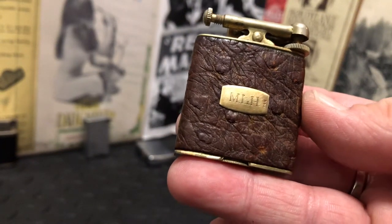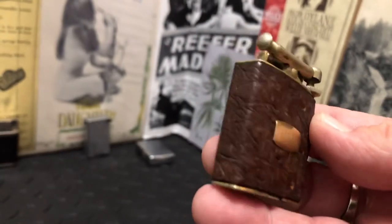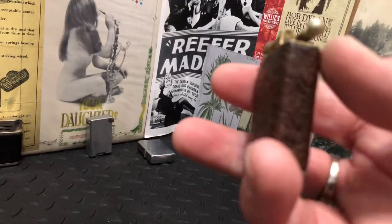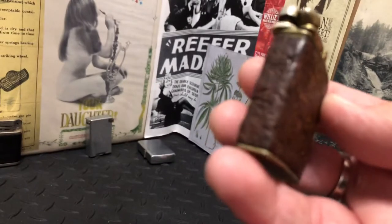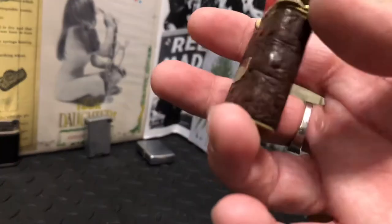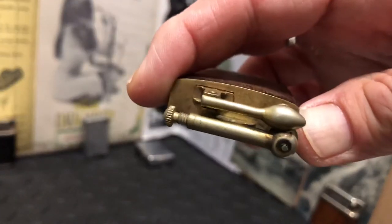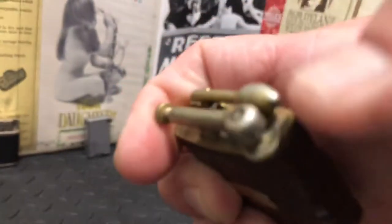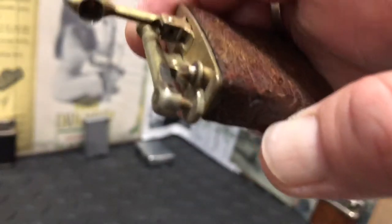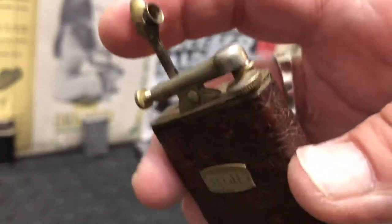We have a leather-wrapped Clark Firefly lighter. The leather is still in very good shape, still all intact, pretty clean. It didn't really require a lot other than cleaning out the flint tube. The wick was able to just give it a little tug and snip it off.